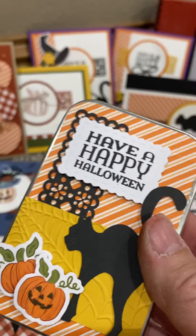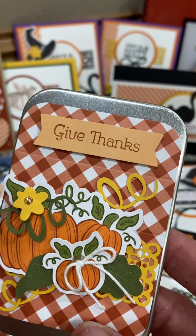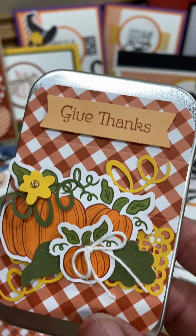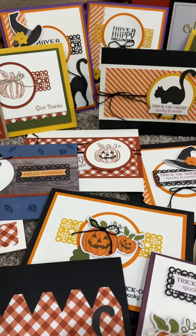Are those not fun? I just sat and played with pieces that were left over, and I absolutely love these. What a fun thing to fill with goodies to send in the mail — candy treats. Who doesn't love these? My Paper Pumpkin subscribers are going to love getting some fun little gifts.